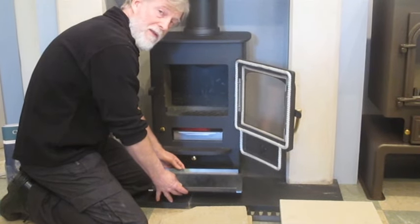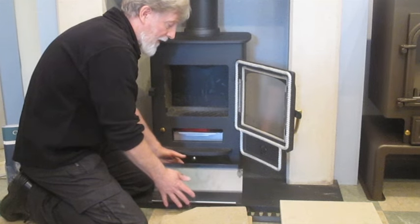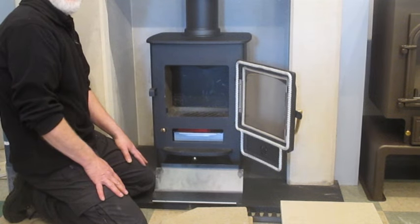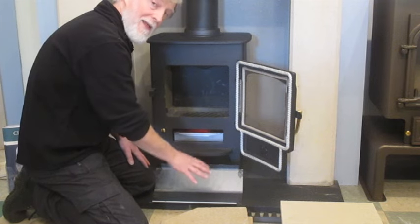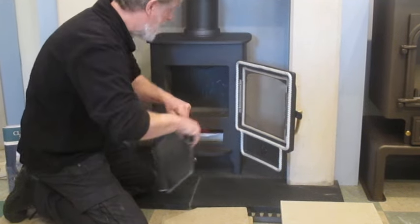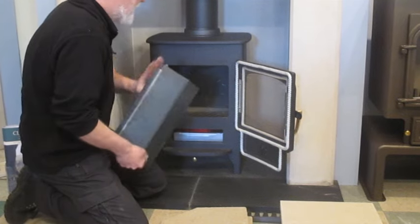Just rest it on the hearth and let go. It will always fall back to one side. The side that falls back is the back, so that side would then go to the back of the stove.